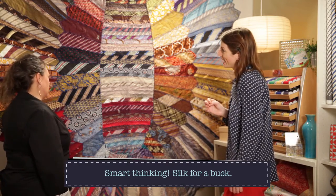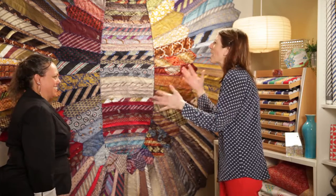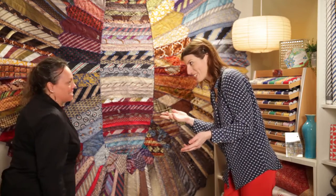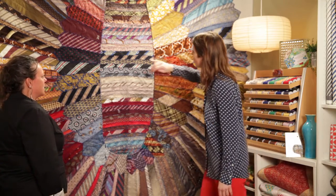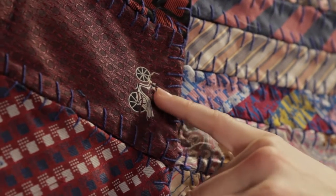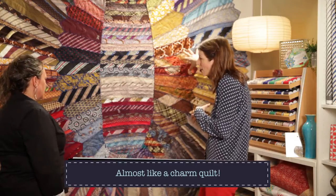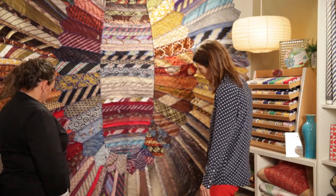Did you clean or wash them before you used them? I didn't, and I don't think I would have either, honestly — but I didn't use the ones with stains on them. You also picked ties with these little details, like that little bicycle — I love that. In every piece there's a surprise. I love scrappy anything, so this really appealed to me.